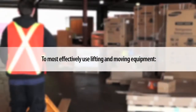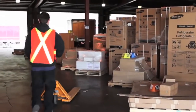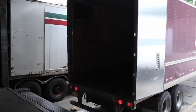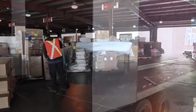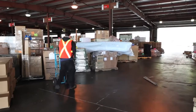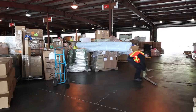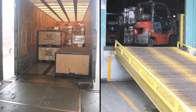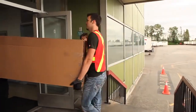To most effectively use lifting and moving equipment, orient the load to make access with the equipment as easy as possible. Reduce the distance that the load will need to be moved. Make sure that you have a clear path with no obstacles, enough aisle width to move the load, and no closed or locked doorways. Level dock plates and place ramps where you need them. Wedge doorways open or have someone in place to open the door for you.